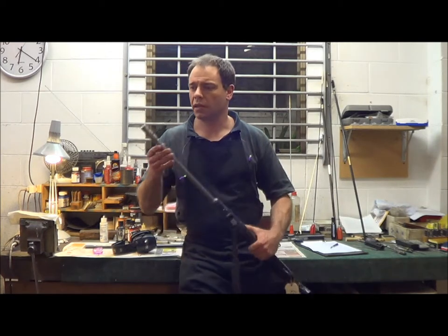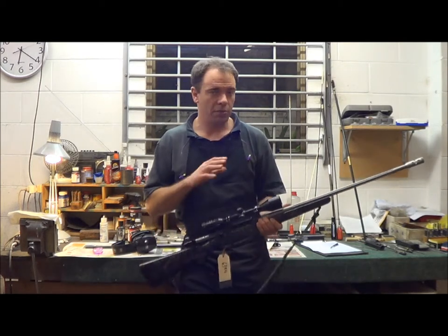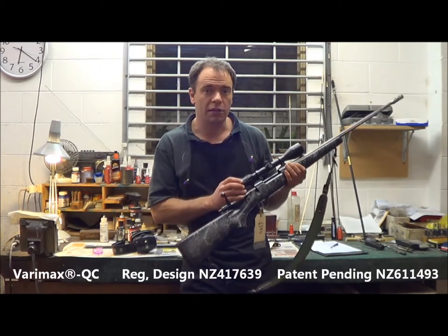At the moment, as you can see, we've got the ports open, so the braking function is on. Changing over the braking function is really easy with these. First thing, make sure the action's clear and there's nothing in the chamber.